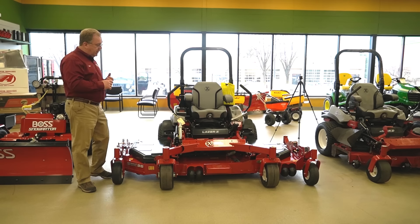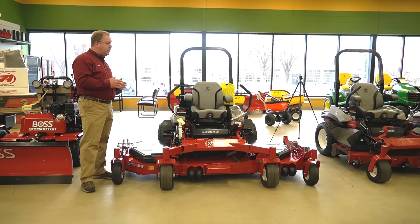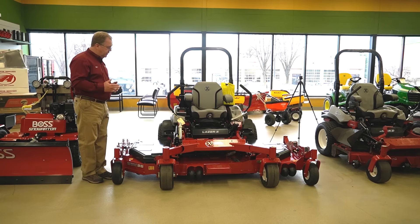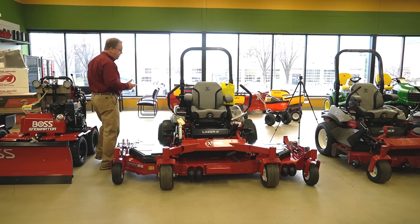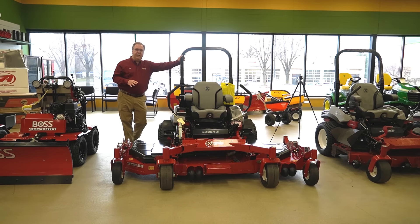You get the performance of a wide machine, the production capacity, and a compact chassis, so it gives you more versatility. When you're making this kind of investment, you want to be using it on more properties. You may have some big properties where this really comes in handy. You won't want to take this on a small homeowner lot, but if you have some smaller few-acre parcels, this works extremely well.